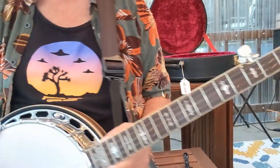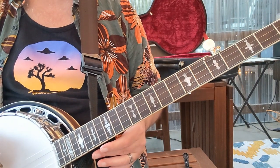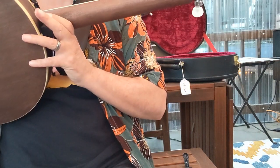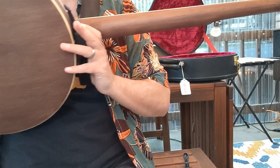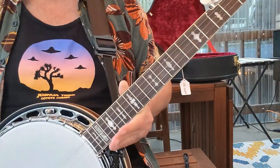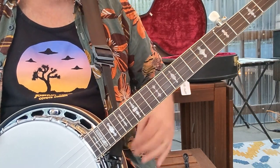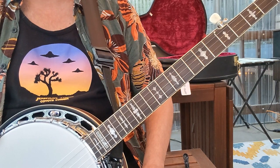A couple more specs here. This banjo has some maple — maple neck, maple resonator. You can see it there. It's kind of getting dark down here in Oregon. Anyway, I got this banjo set to just test it out. I'm probably going to return it, but I'm not sure yet.